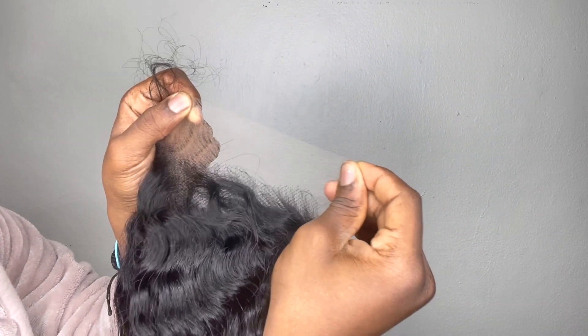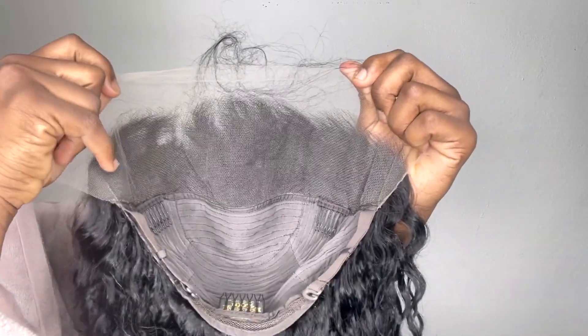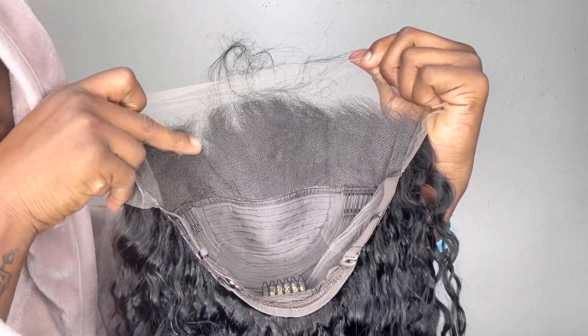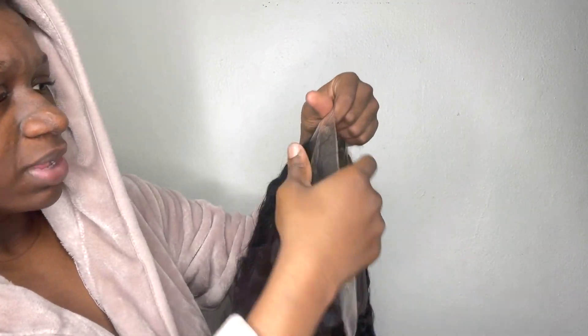The lace is very thin — you can see how thin it is. Looking at the inside of the cap, it's very wide and you can see how much is plugged within the cap. I like that they separated the baby hairs and didn't put too much. I'm still going to have to pluck it — I might actually end up plucking it when I install it on the person I'll be installing it on.